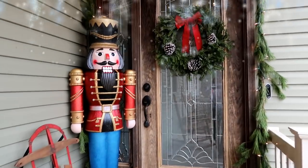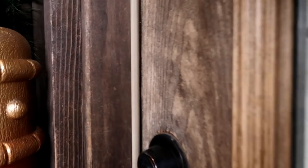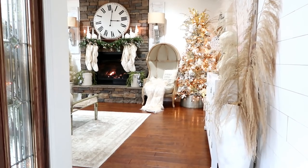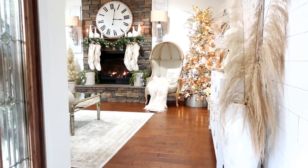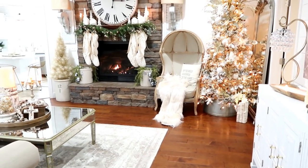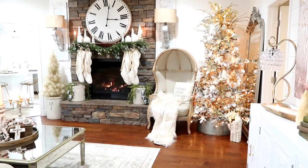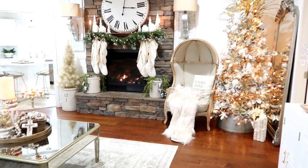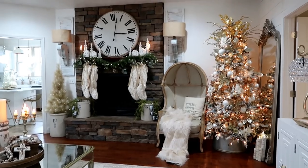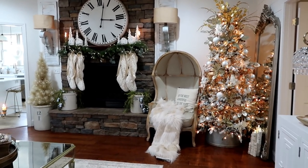Welcome to our home. This is the view you see whenever you walk into our front door — this is our living room, more of a formal living room, though we use it all the time. Downstairs is our family room with the tree we open presents under; it's more fun down there, and up here it's just a little more pretty. I do have a video where I decorated this tree — it's a new tree this year.